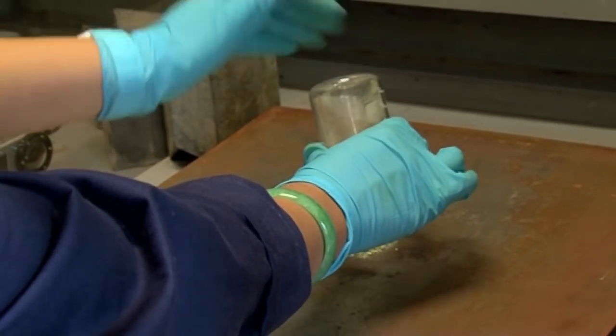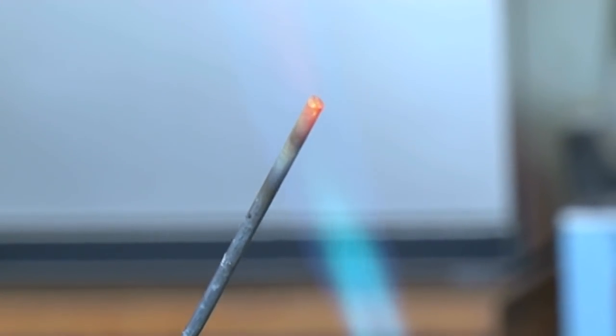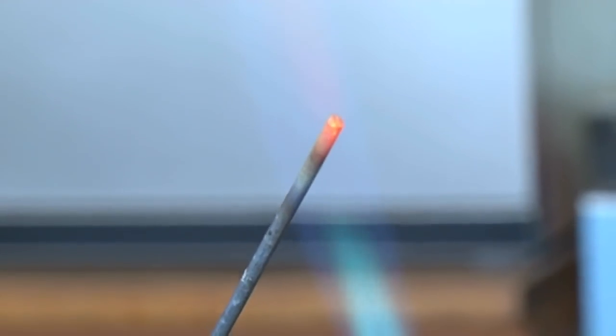We've got a mixture of our zinc and sulfur, and in order to start the reaction we're going to need a source of heat. And instead of using a flame or anything like that, we're actually going to use a hot metal rod to get that reaction started.